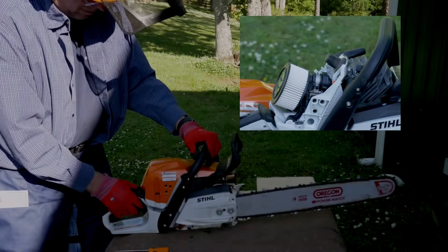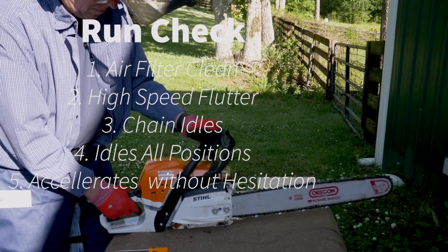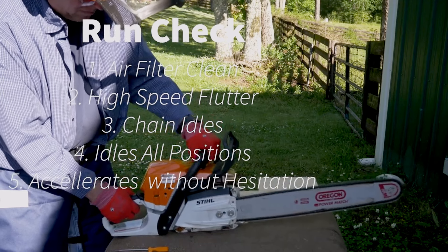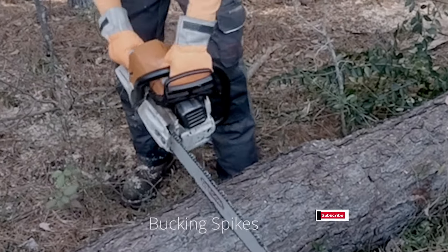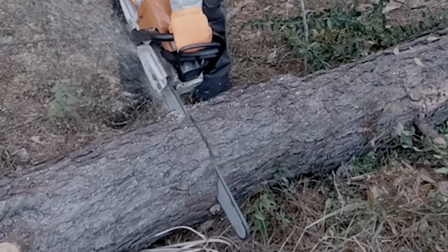Run through these five steps throughout the day — it just takes a few seconds. First, air filter clean, recheck it. Second, high speed to flutter. Third, make sure your chain idles and doesn't creep. Fourth, your engine idles in all positions without going dead or changing RPM. Fifth, it accelerates quickly back to high speed. It's also good to check these settings under load, like in a log, to confirm the flutter is present. If these steps don't achieve proper results, you may have another issue with the fuel system, spark, or compression. Understanding this process means you'll recognize when an engine isn't sounding right — and in a two-cycle engine, something is about to break or damage internal parts.